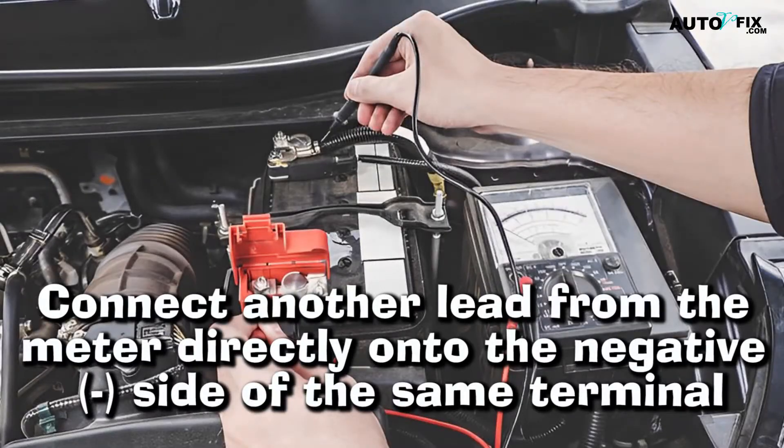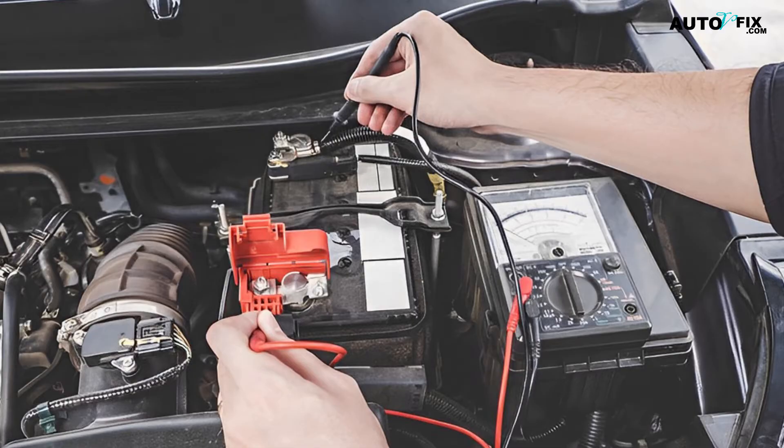Step 3: Connect another lead from the meter directly onto the negative side of the same terminal. This will allow current flow between both leads so that when voltage measurements are taken, they show exactly what's going on inside the engine compartment.